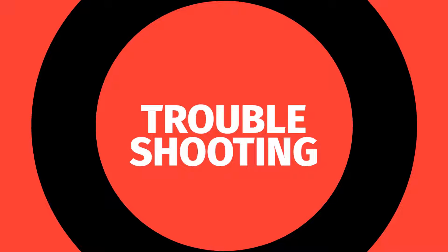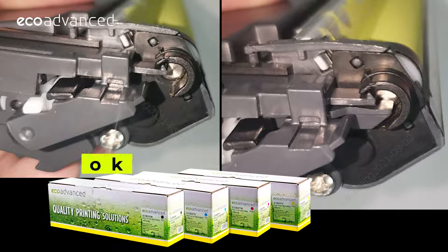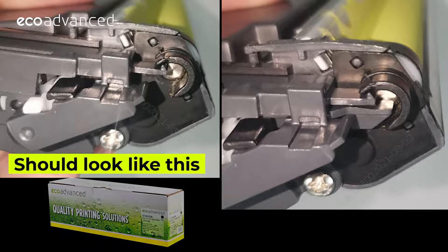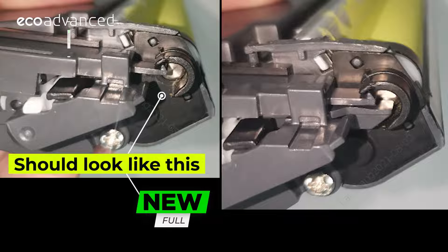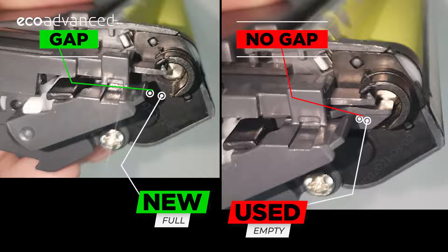Further troubleshooting: if you get a no toner message, you might also want to check the physical gear on the cartridge to make sure it's in the full position and not empty. The image on the left shows the cartridge in its new or full position, ready to print.